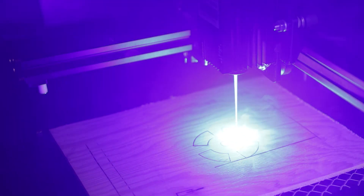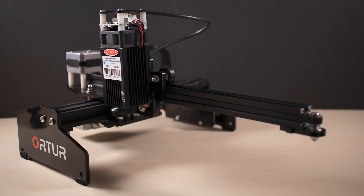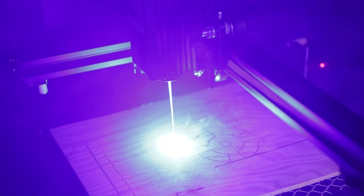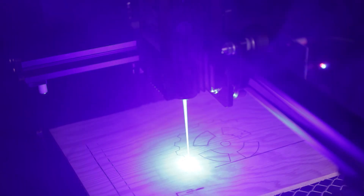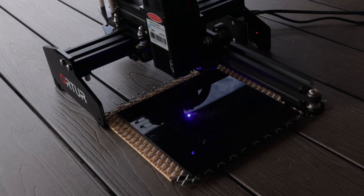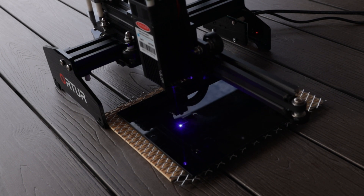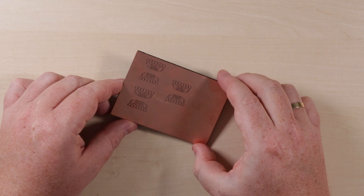Gearbest reached out to us a while back to see if we were interested in trying out the Ortur 15 watt laser. Full disclosure: we received the laser for free. After a bit of testing and playing around with it for a few weeks, we found two areas where this little laser helps out a lot in our makerspace — cutting acrylics and making PCBs.